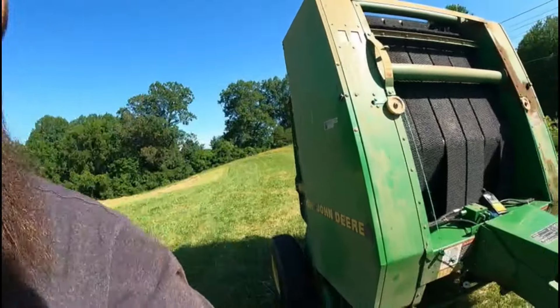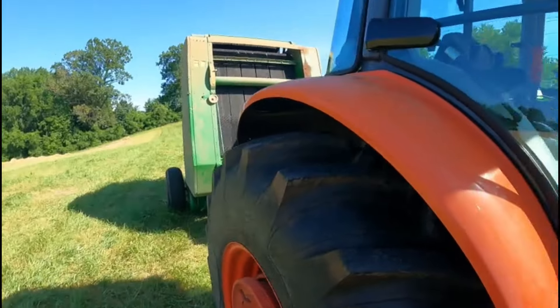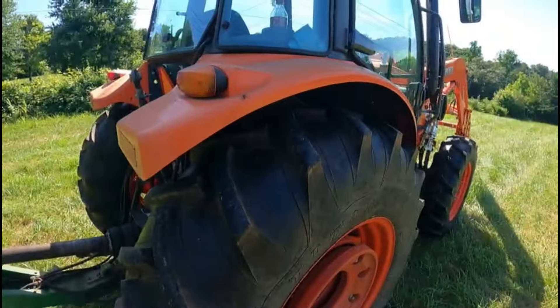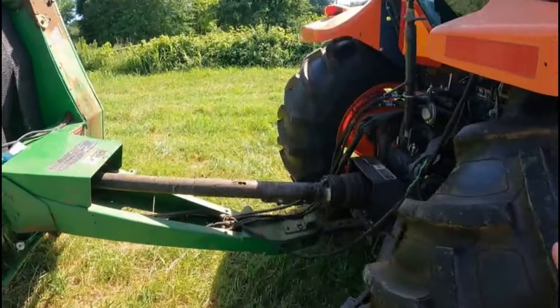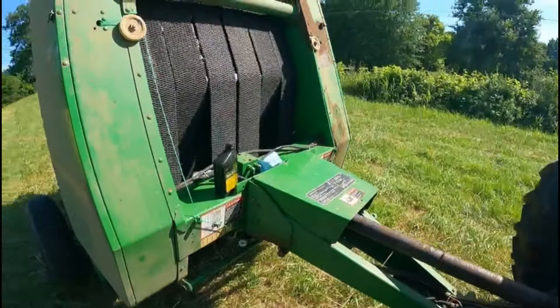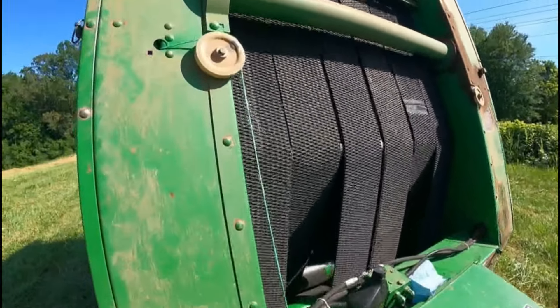Next thing I'm going to do is leave the tractor at idle but turn the PTO on and grease these chains real quick. One thing I do want to point out — even though it's spinning very slow, you can still get a loose shirt or something caught in it, so I'm going to be as careful as possible.